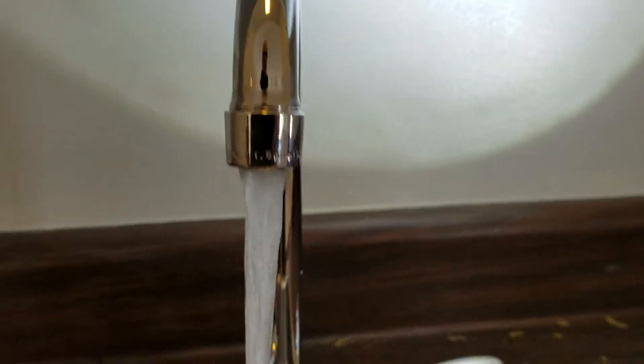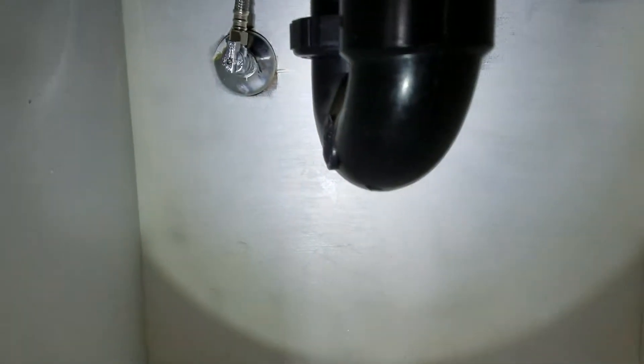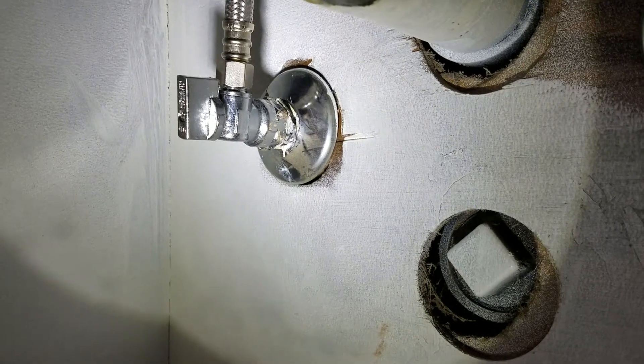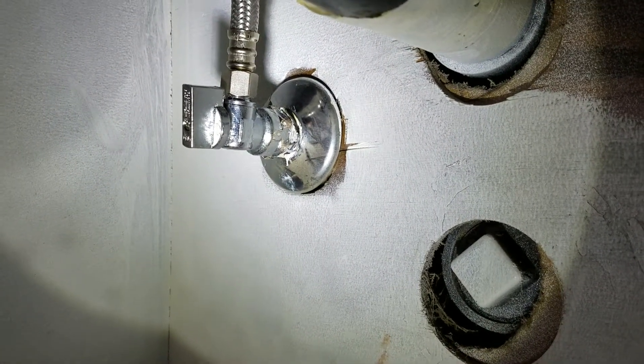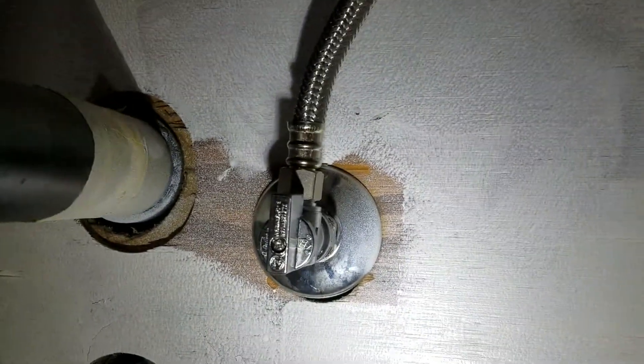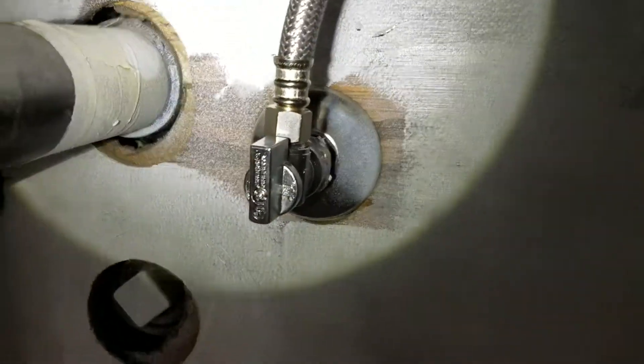If the aerator gets clogged, just unscrew it, clean it out, and screw it back on. Hot and cold are working here. Same thing — please monitor this for a period of time. Check the new points of connection where the thread is, where the angle stop goes onto the iron pipe stub-out — pipe dope, Teflon tape — any weeping, dripping, or spraying, let us know and we'll come out and take care of it right away. Same thing at the connection where the hose connects to the shutoff valve. This installation is done.